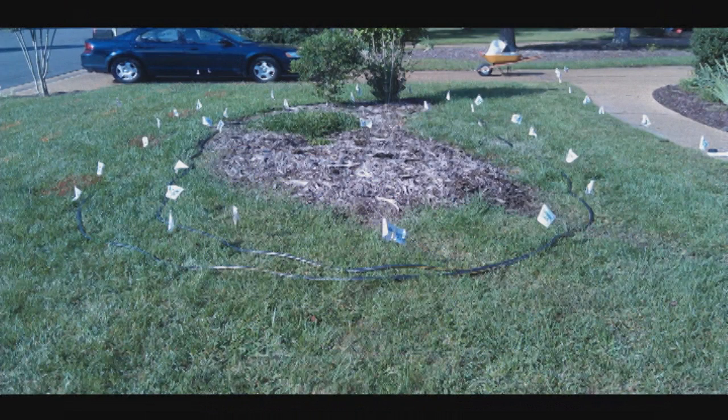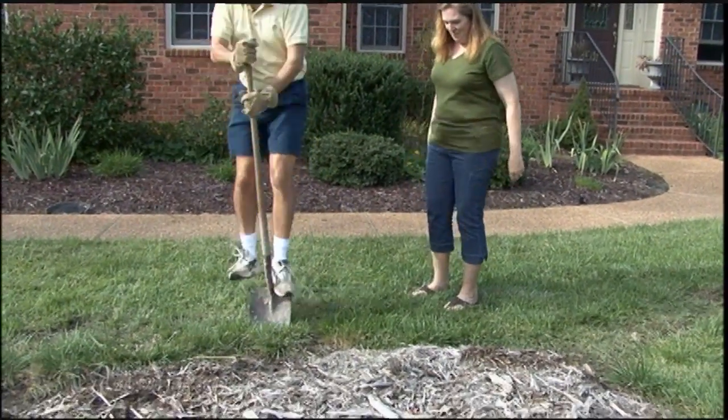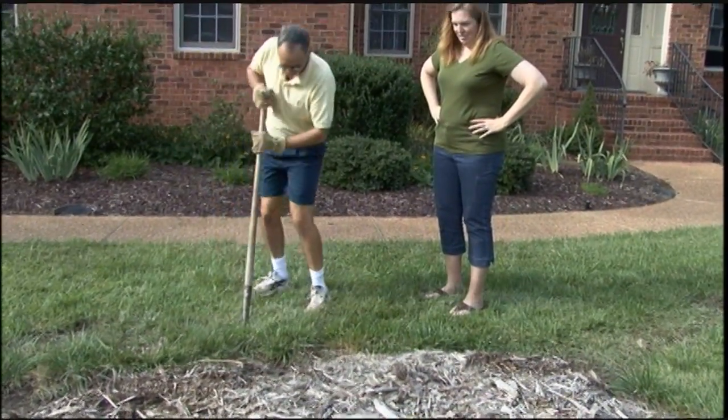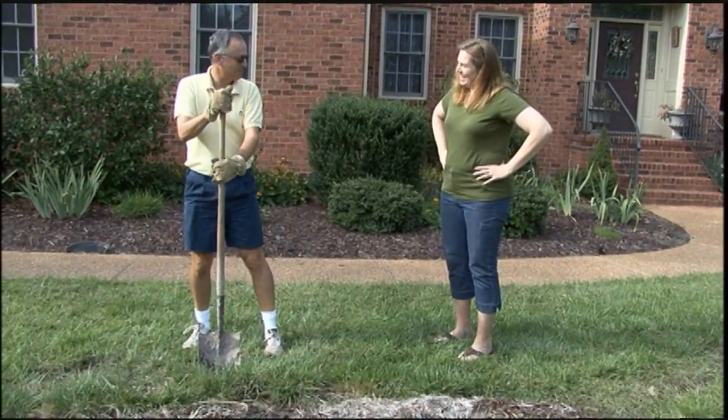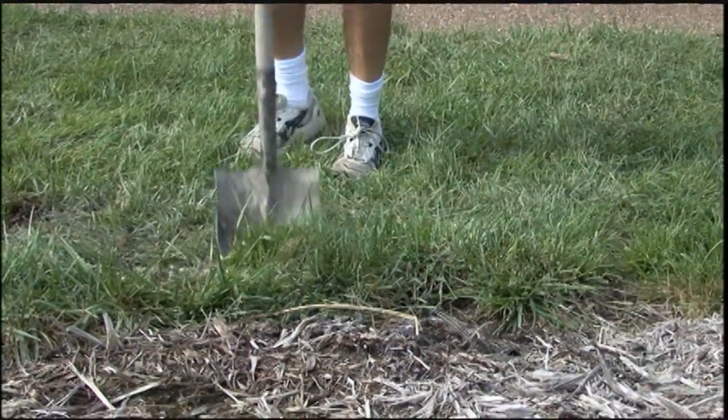Here's our rain garden — we've figured out the roof area, the contributing area, and the infiltration rate, and come up with our size. You can see they've flagged two rows: one is the interior portion that will be Zone A or the deepest part, and the exterior ring of flags marks the berm area. We are ready to go — it is time to start digging. Here we have our homeowners, and you can see this is going to take some time. This is where you want to invite your friends over, have a pizza party, and get as much help as you can, because this is no small undertaking.